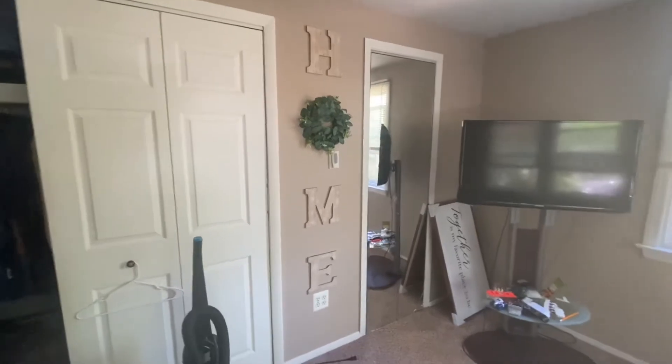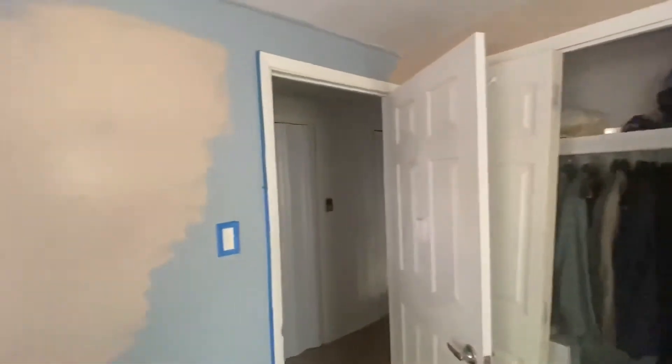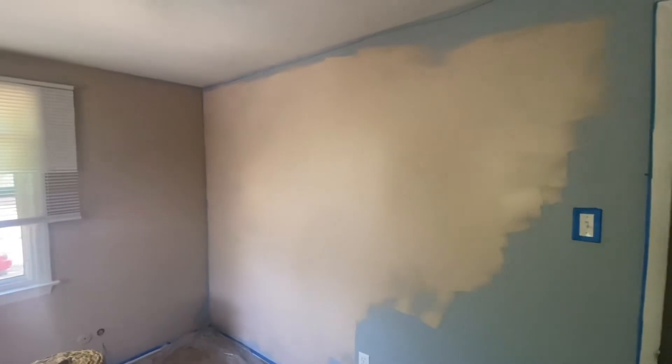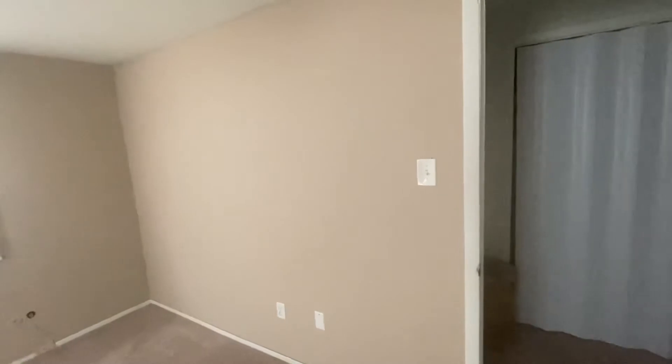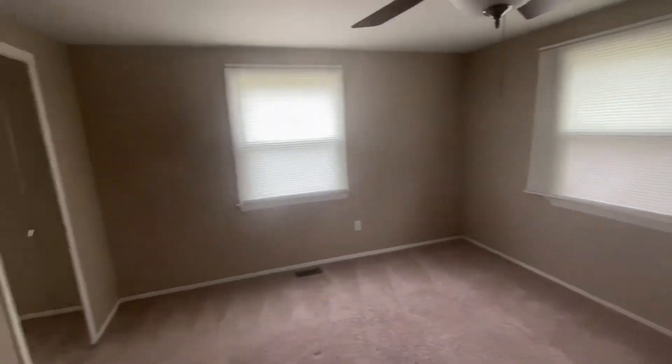We are now painting the wall. We're just gonna paint this wall and then finish the touch-ups on the other areas. We finished painting and as you can see we cleared everything out of the room — we are starting fresh.